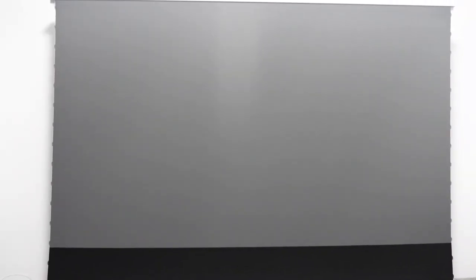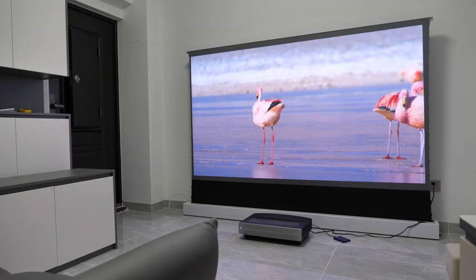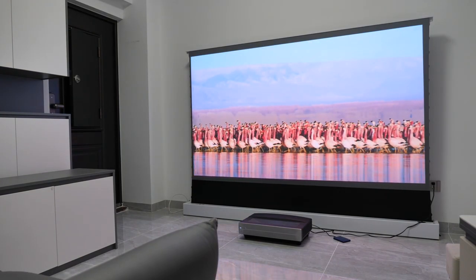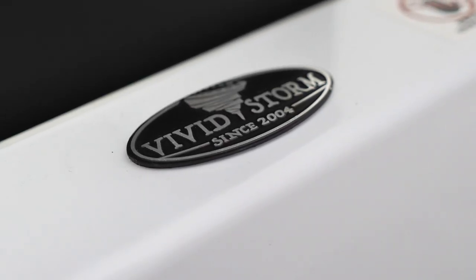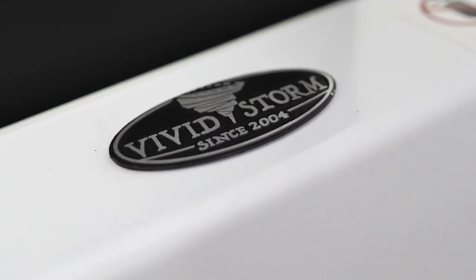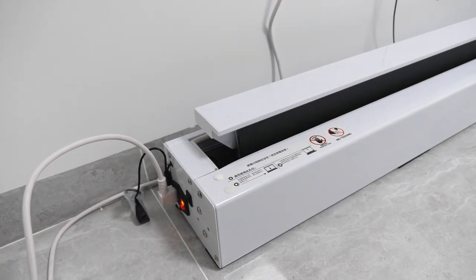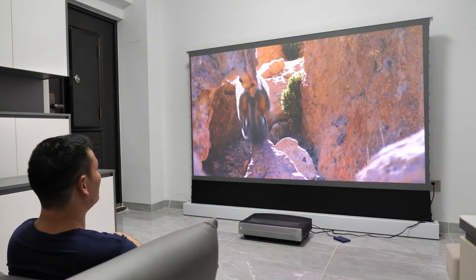An ambient light-rejecting screen — this is no joke. Check some of the clips I put there. Please note that I've turned on my 64W ceiling light — the image is just crazy good. At first glance, you might think I'm showing you a TV. The ALR screen I'm showing in the video is the Vivid Storm X Pro. It's a full screen with no complicated assembly — ready to go out of the box and easy to operate. I would say it is the best sidekick for good quality projectors like the Calcerys.